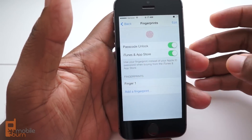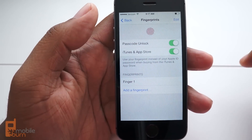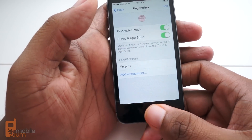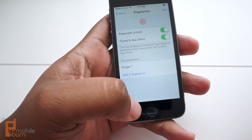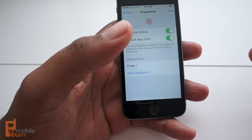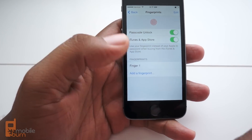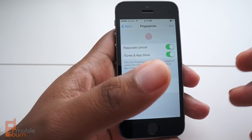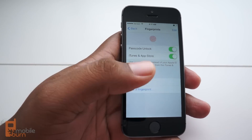Now you can set up a fingerprint very simply, but it's important to set up multiple fingers. For instance, the past few days I've only been using my right hand, but every now and then if I'm holding the phone in my left hand with my thumb it won't recognize it. I'm embarrassed to say that I thought both of your thumbs had the exact same fingerprint.